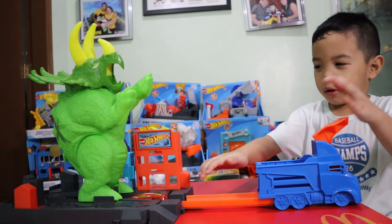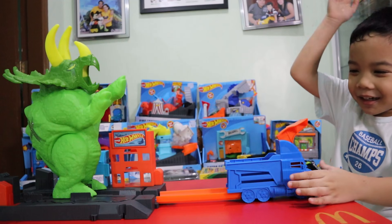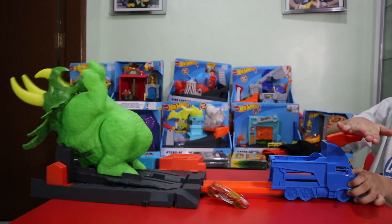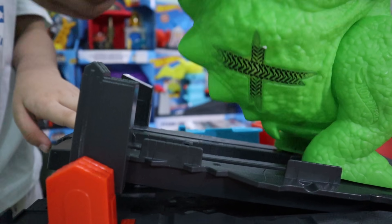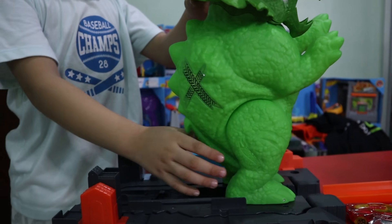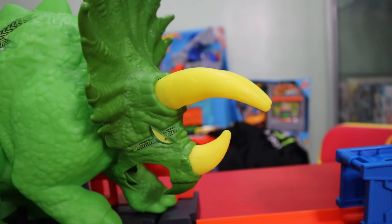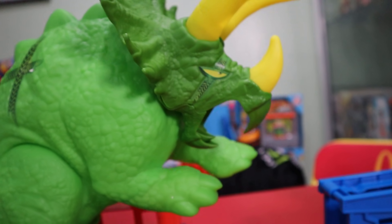I'm going to hit him. Almost. Yeah! Yeah! Hold this. Yeah. Oh. Come on.